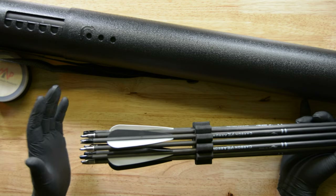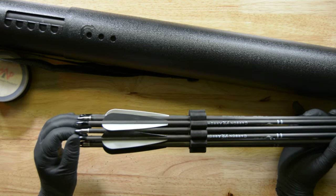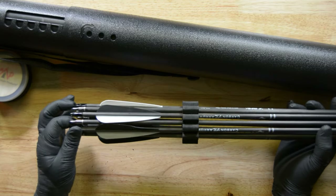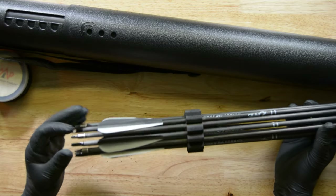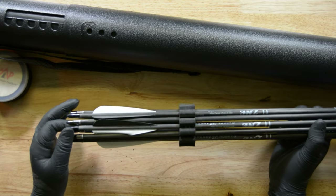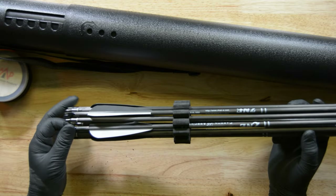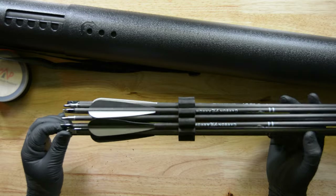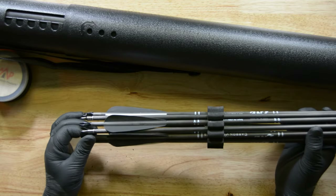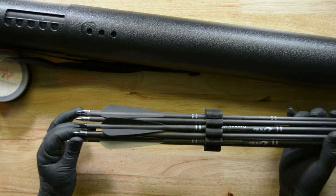Understand I have target points on here — you don't want to put broadheads on here. You can even leave the target points off, but make sure your broadheads are kept in a separate package. Put these in with target heads or without — your choice. When you're done, go through and check all your feathers. Make sure they're not crumpled up — this one here is crumpled, so give it a twist to get it out of that crumpledness. Check both sides of your feathers and make sure none are crumpled.